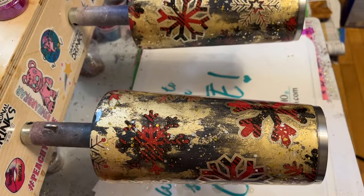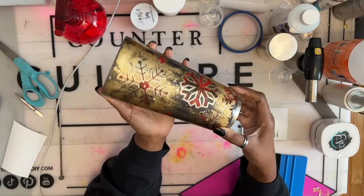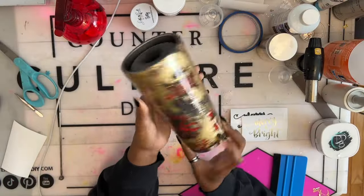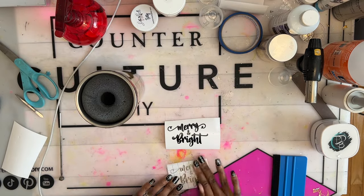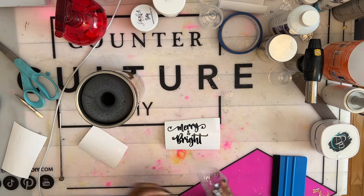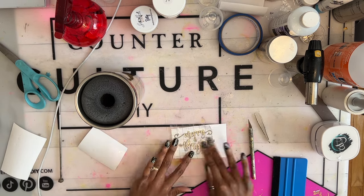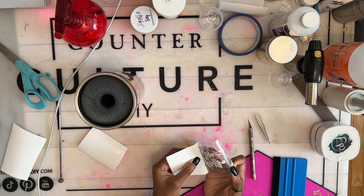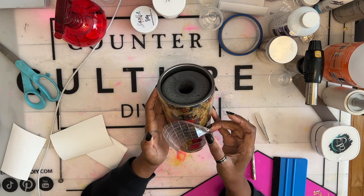I let my tumbler cure, then I was ready to add my decal — and it was literally at this point when I really started to love this design. I liked it after the snowflake outline, but after the extra glitter and the outline and then with this decal I'm about to add, yeah, I started to love it. I love it. This design was touch and go for a long minute there.